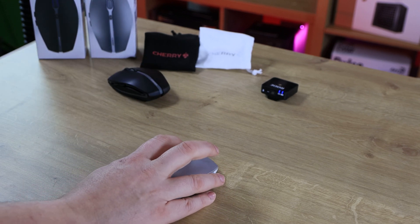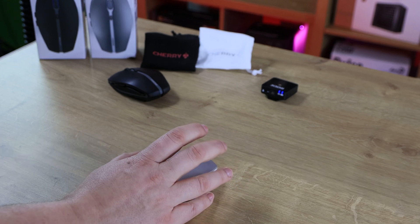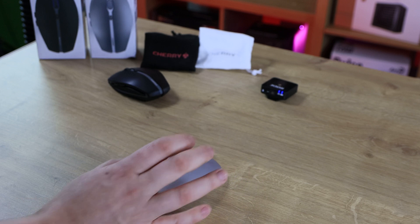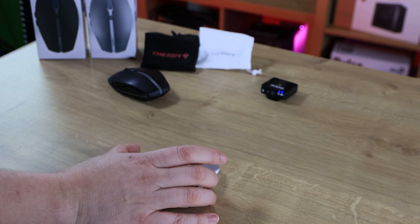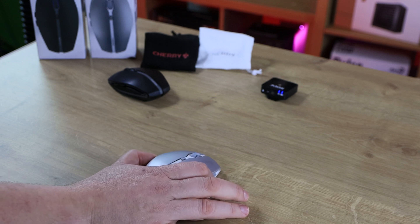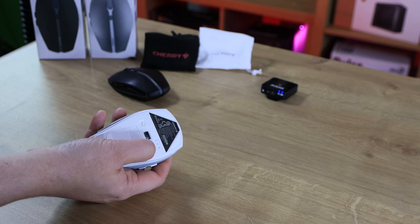First of all we're going to test the left mouse button, the right mouse button, the wheel button, the wheel scrolling, the DPI button, the forward button on the left-hand side, the back button on the left-hand side, and then the button on the bottom for changing the Bluetooth.